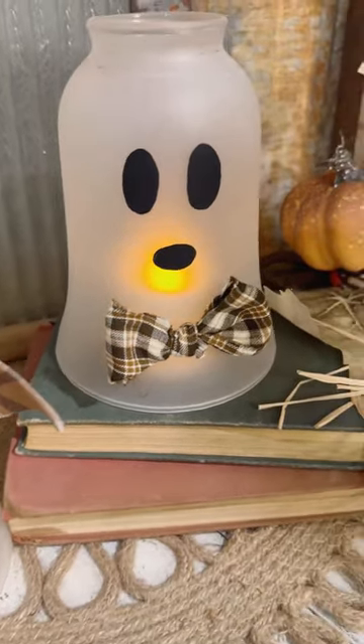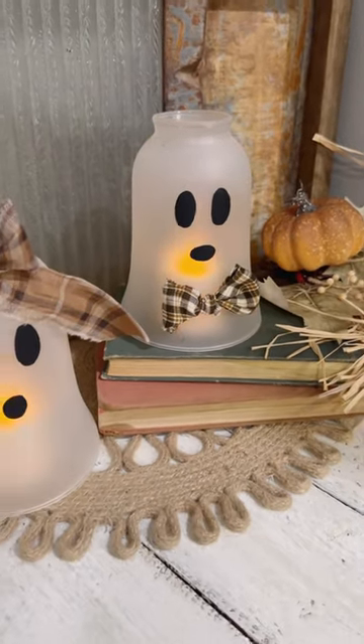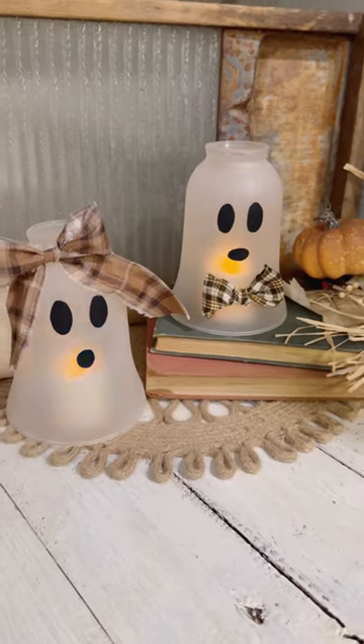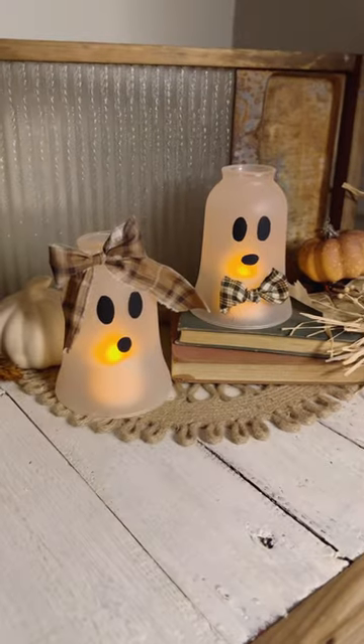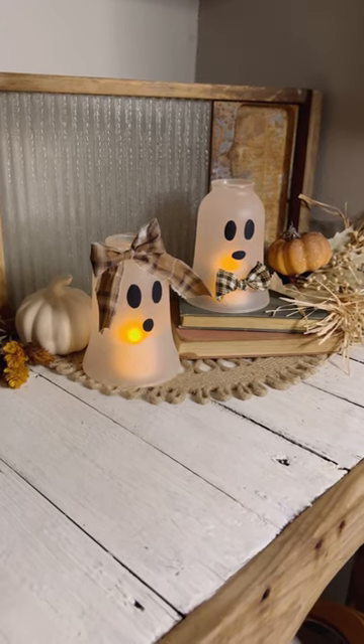There they are — how sweet. I think these are just a great little touch within your fall decor if you like putting a few little Halloween touches, and I hope that you're inspired. Maybe you already have some of these around in your stash, or maybe you can find some at the thrift store — I'm sure they wouldn't be very much at all.